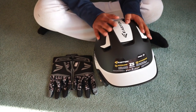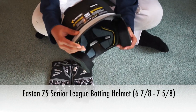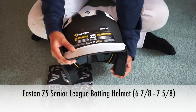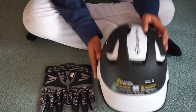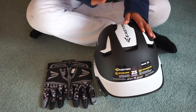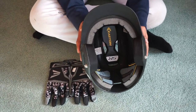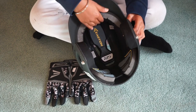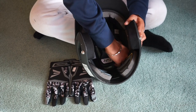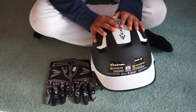So the first thing that I got is an Easton helmet. It is, as you can see here, Z5 Senior, 6 and 7 eighths to 7 and 5 eighths. This is my new helmet because my old helmet was all rusted and really dirty and stuff. So I decided to get a new one. The padding inside — I've tried it on my head a couple times, but today when I'm going to go out and hit some balls, I'll see what the comfort and padding is. And that is my first thing.